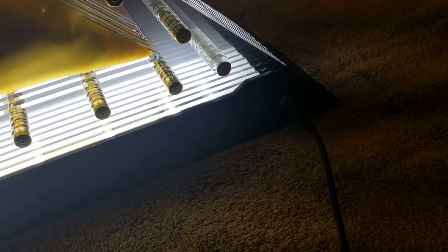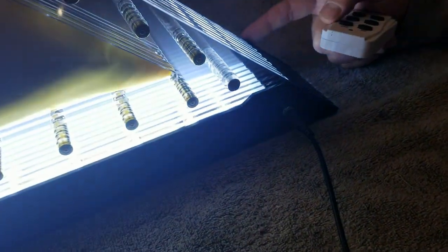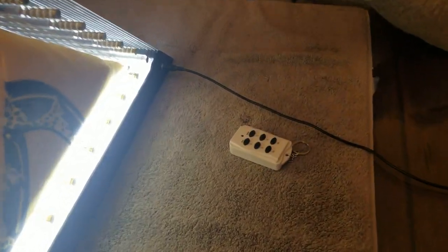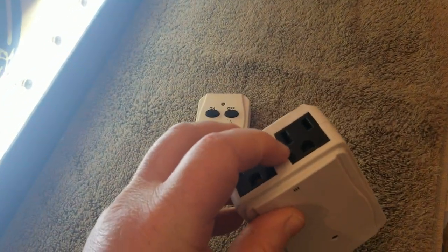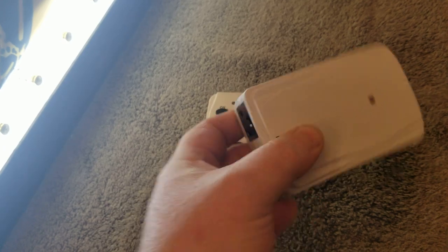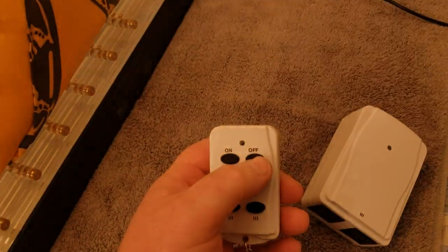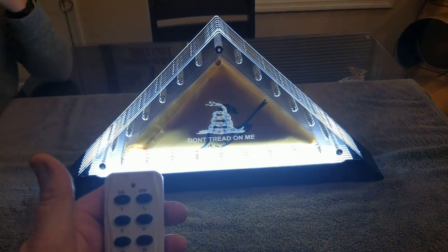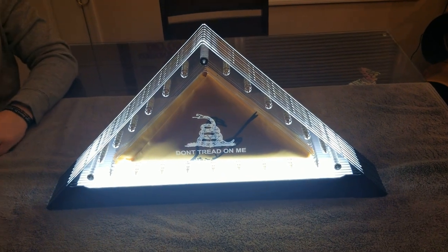Right here you can see the spot to plug in the nine-and-a-half-foot cord. I have it hooked up to a wireless remote control — you can pick these up at Home Depot. You just plug the flag into the receiver, and it has a wireless remote that talks to the transmitter, so you're able to turn the flag on and off. I'll go ahead and show you — just hit the button and it turns on and off. It's that simple.